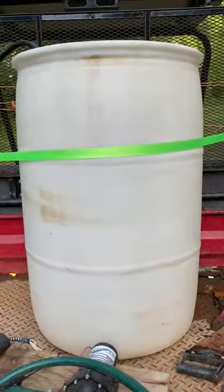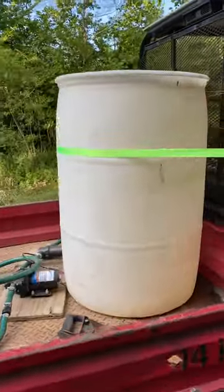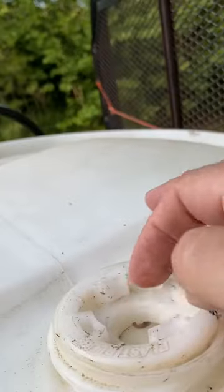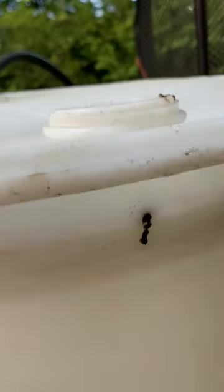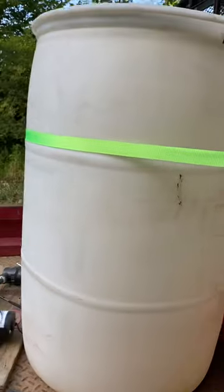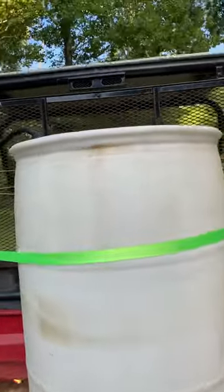The first thing I start with is a drum — just an empty drum that I got for free. It's got a simple little bung hole that you can open and fill with water. I like this barrel because it had the graduations on it. You don't have to have that — you can measure it out — but I wrote it on there as well. I can keep track of how much water and chemicals I'm using.